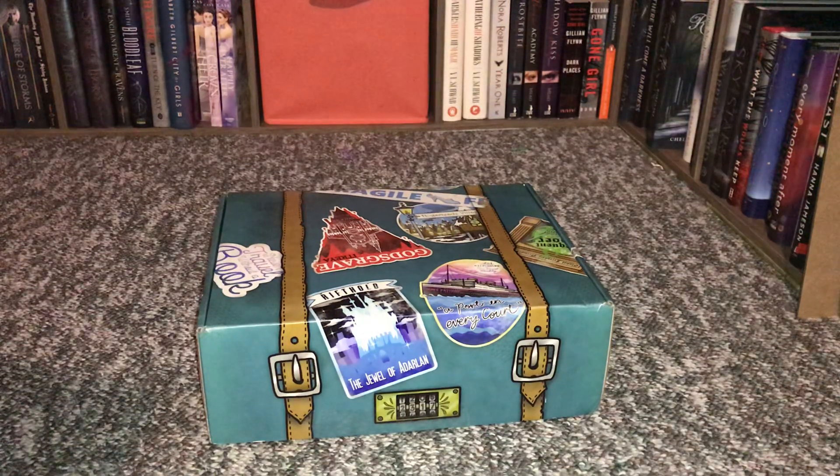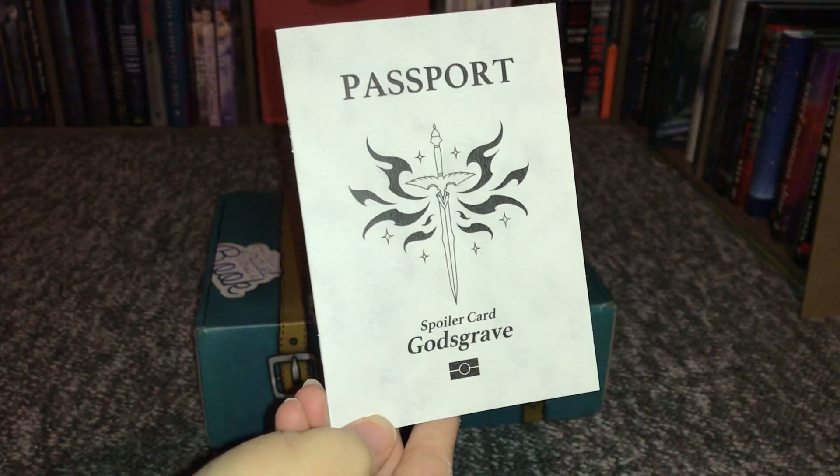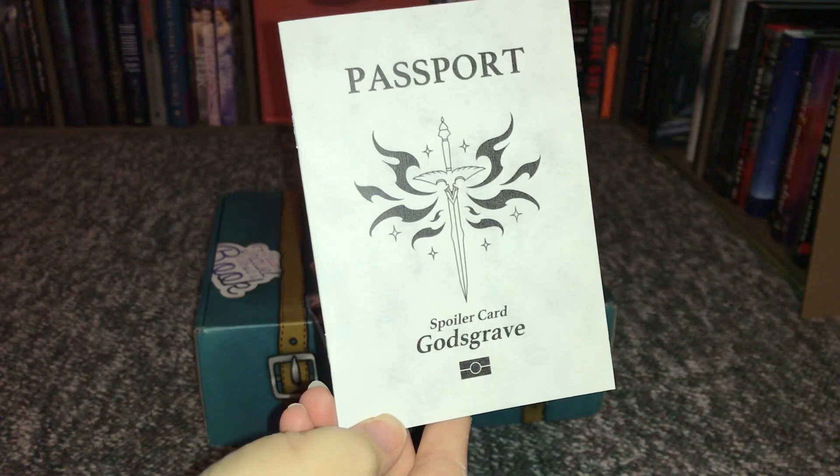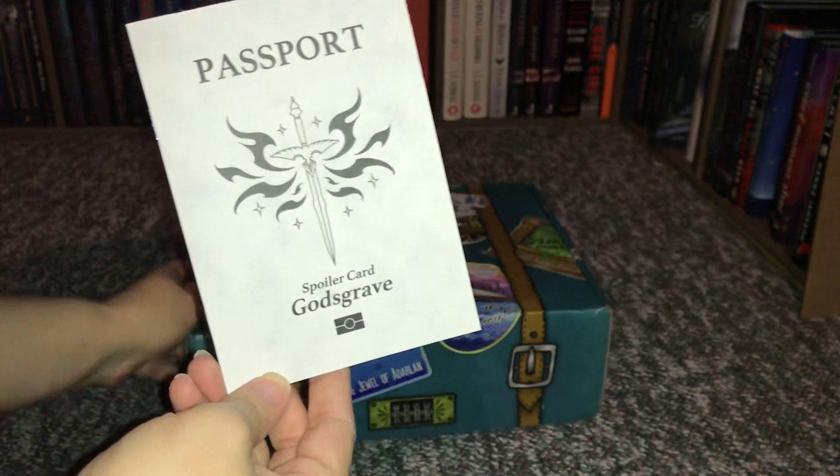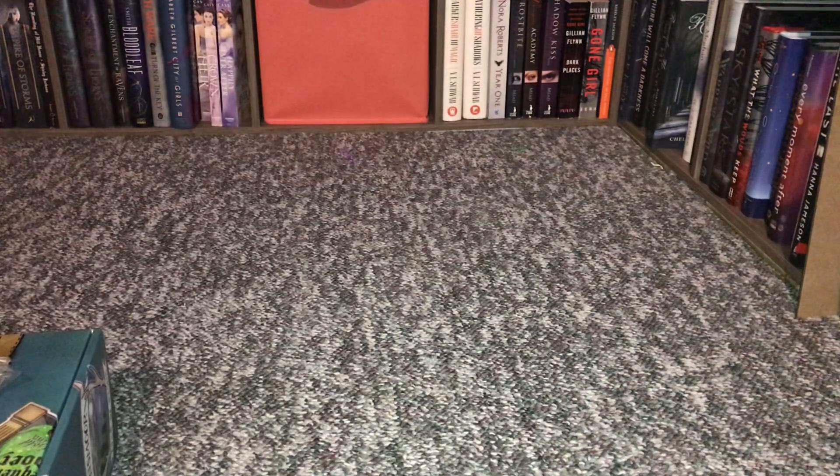That is a mouthful! Anyway, this is what the box looks like on the outside. It's really cool. I really like it, and then this comes inside — it's called a spoiler card. God's Grave Passport.